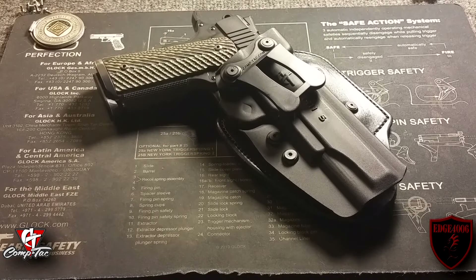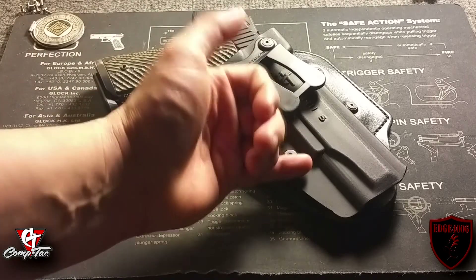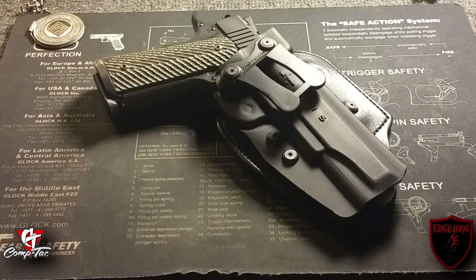At www.comp-tac.com they have a variety of holsters and products — gun belts, some really neat competition gear. Go check it out; I'm sure you'll find something you like even if this particular model isn't what you're interested in.